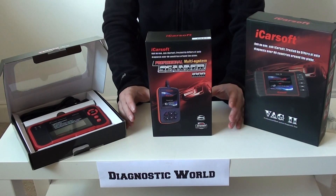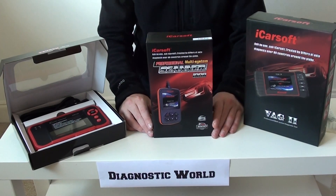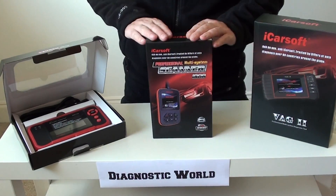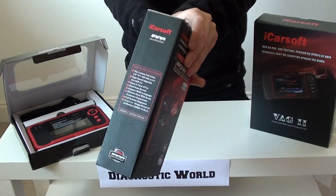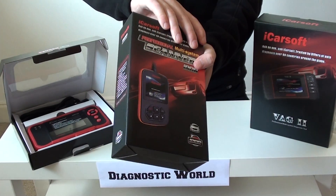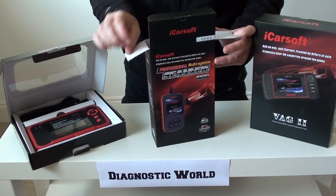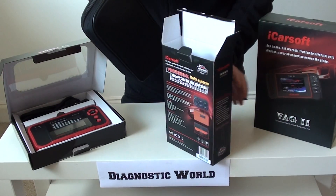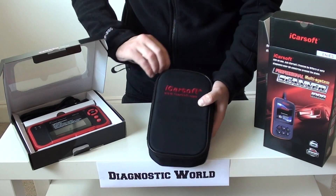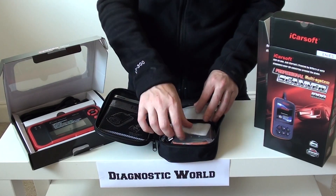What we're going to concentrate on is something within anybody's grasp — fully safe, fully legal, and fully marked up with the relevant markings. The first kit is the iCarSoft i908. It covers all VAG cars: Audi, VW, Seat, and Skoda. Opening the box, it comes in a nice carry pouch and will allow you to read and clear codes in pretty much all systems within the vehicle.